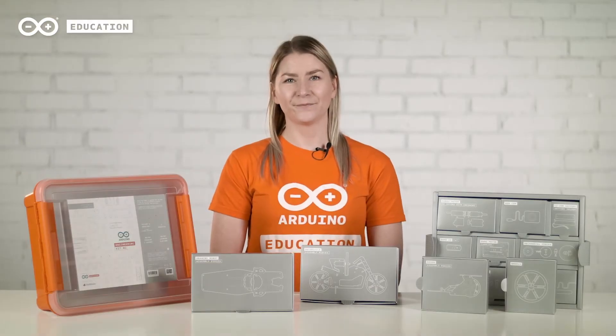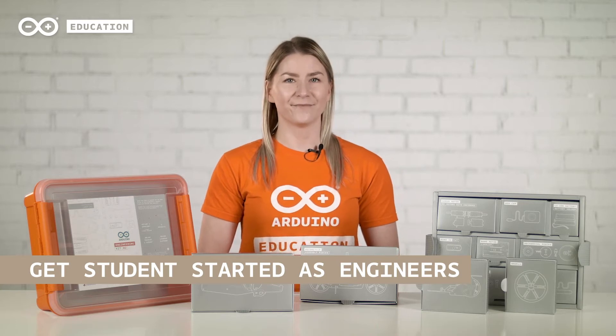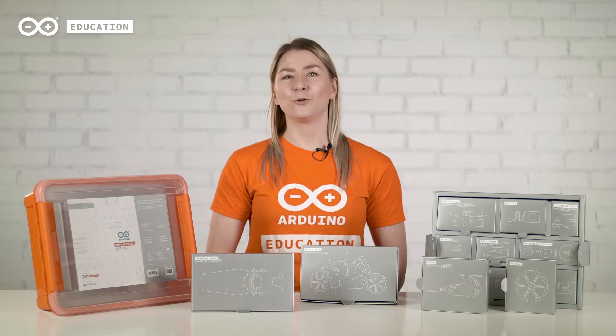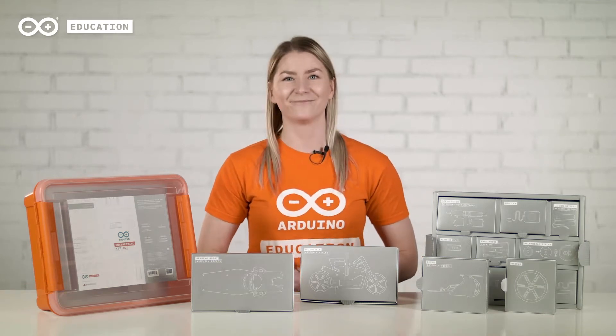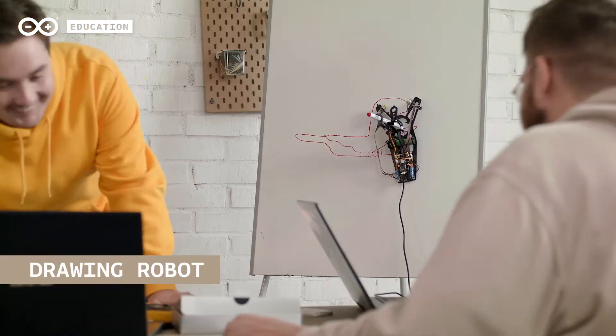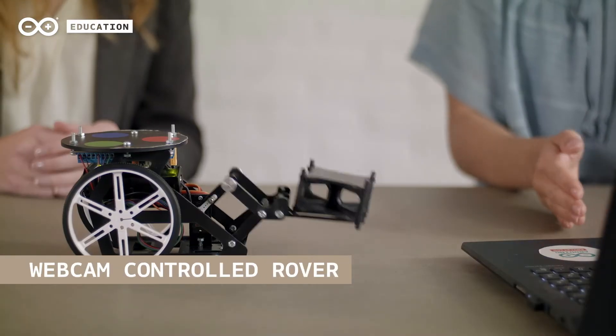The Arduino Engineering Kit Rev2 provides everything necessary for students to get started as engineers and to practice for a real-world industry. The kit comes with a toolbox with all the physical components you need to build three projects: a self-balancing motorcycle, a drawing robot, and a webcam-controlled rover.